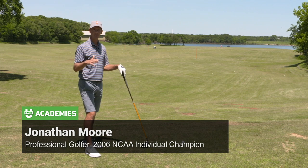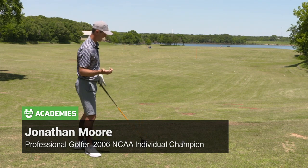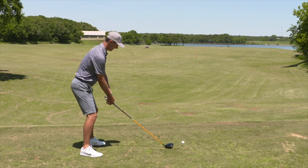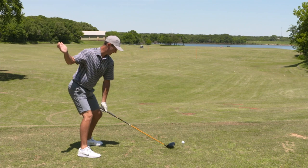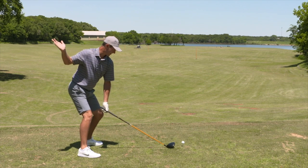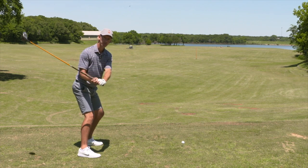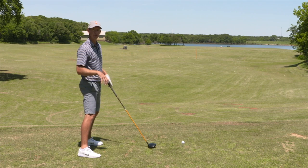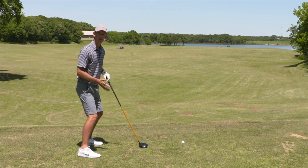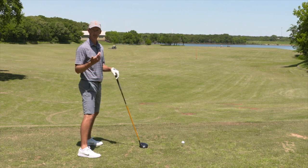A tip to pick up some distance is to stand tall. If I am really bent over, as I take the club back and start to come down, because I'm so low to the ground already, I'm going to be trying to stand up. As I stand up, I lose the ability to pressure the ground, which we use for increasing club head speed and gaining distance.